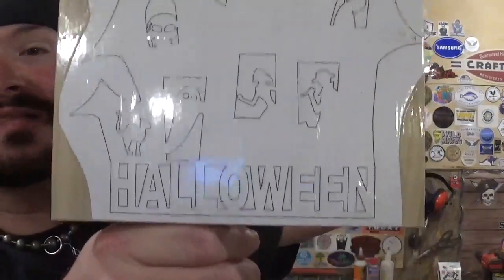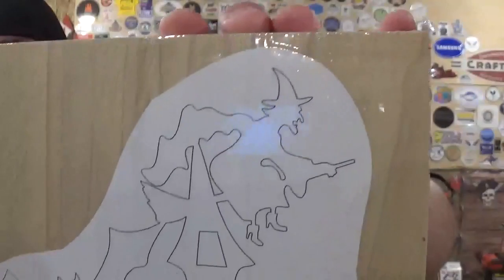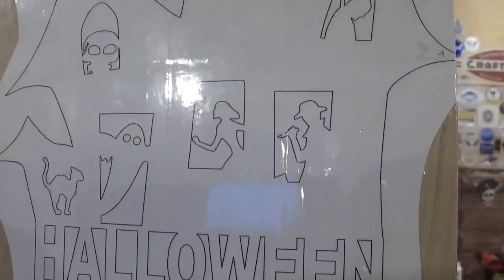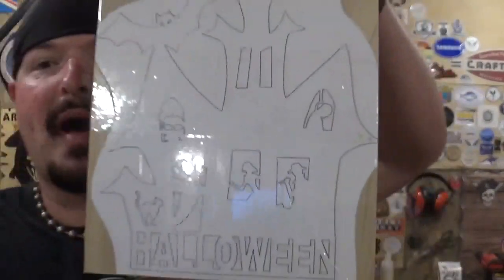I've already got the pattern printed out to full size and attached to our material, which is half-inch poplar with clear packing tape. And what better thing to go with Halloween than a good old-fashioned haunted house? Here is the design — it has a lot going on in it and there's going to be some beautiful detail. At the top of the haunted house, we have the witch flying overhead with the bat. At the base of the haunted house, you have the classic horror movie chase sequence, really cool. And then the word Halloween at the bottom.